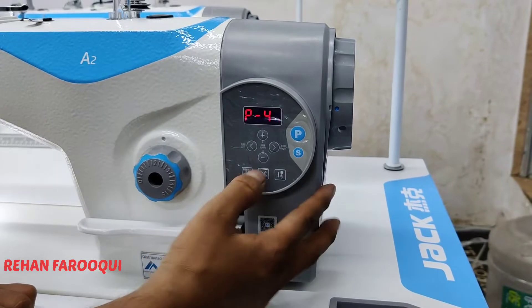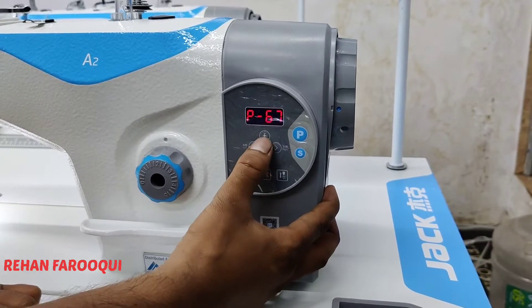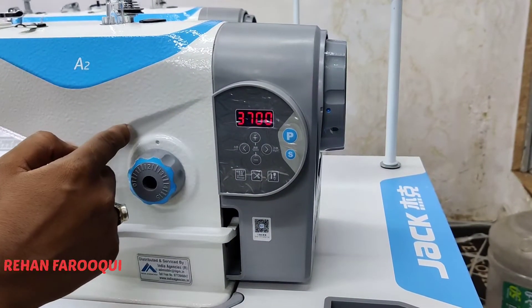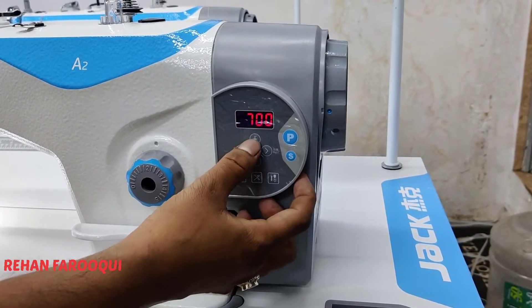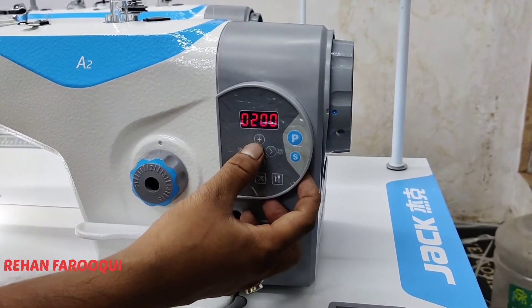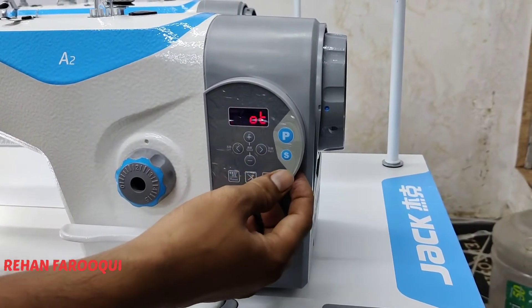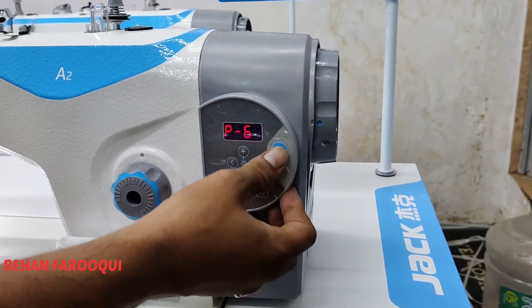Press P and S keys at the same time, then turn on the machine. The display will show P44. Use the left arrow, right arrow, plus, and minus to go to parameter number 68. Press S for enter — here 3500 means your speed is locked at 3500. You can unlock it and set it to 4000 or 5000 as you want. Set it to 5000 and press S to save. The display confirms it is saved.